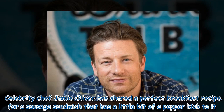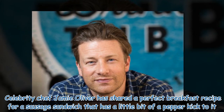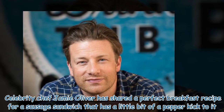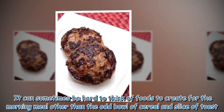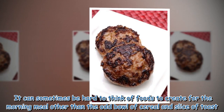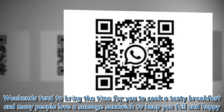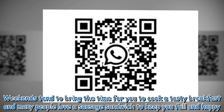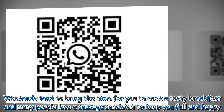Celebrity chef Jamie Oliver has shared a perfect breakfast recipe for a sausage sandwich that has a little bit of a pepper kick to it. It can sometimes be hard to think of foods to create for the morning meal other than the odd bowl of cereal and slice of toast. Weekends tend to bring the time for you to cook a tasty breakfast, and many people love a sausage sandwich to keep you full and happy.